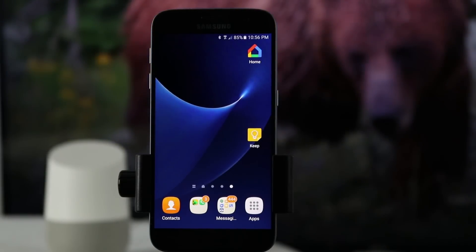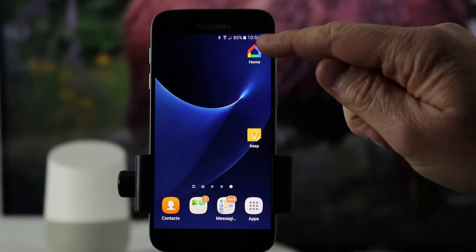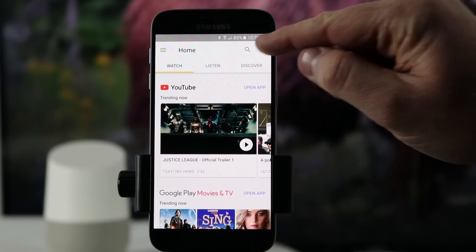To cast your Netflix from your Google Home to the Chromecast, you first need to go into your Google Home application on either an Android device or an iOS device. Once you go in here, you need to click on the devices up in the top right hand corner.